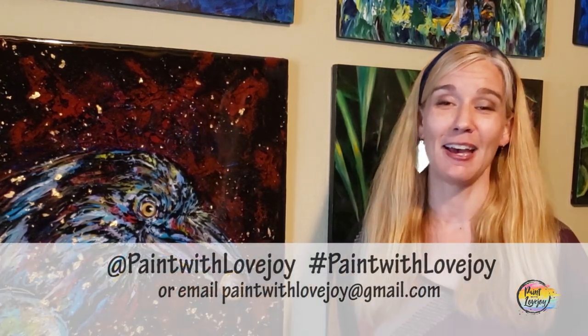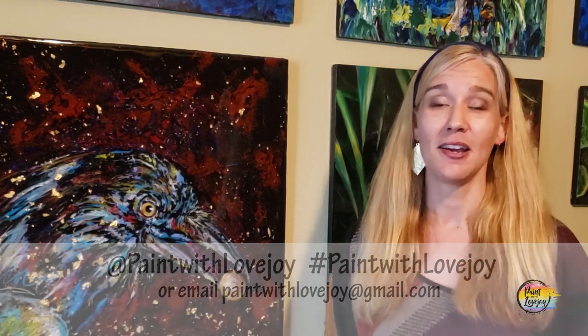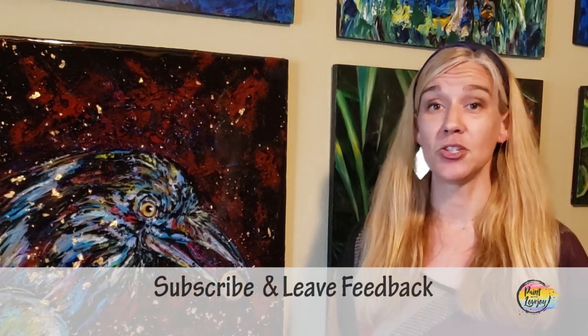It's very overwhelming to take in the pigment, saturation, water, and blending all at once, but the more you do it the easier it gets — so paint this again, try other watercolor paintings, and keep watching your skills grow. Please tag me at Paint with Lovejoy on social media or email your photos to paintwithlovejoy@gmail.com. Share this with your community, leave a comment below for future painting requests, and have a great day — thanks for painting with me, cheers!